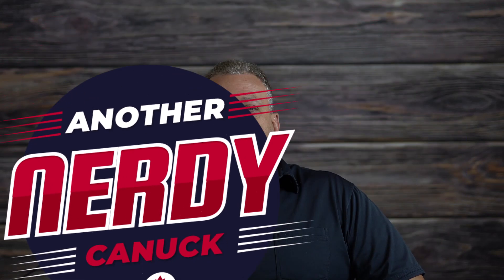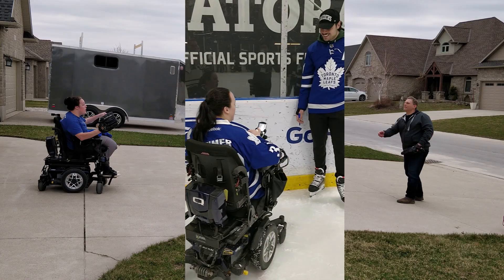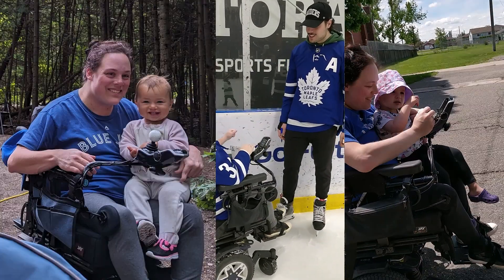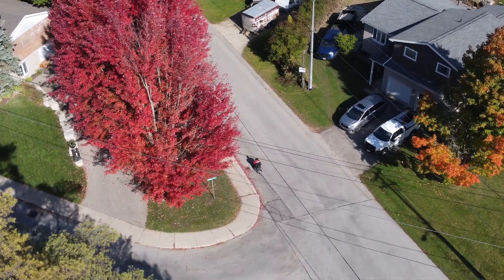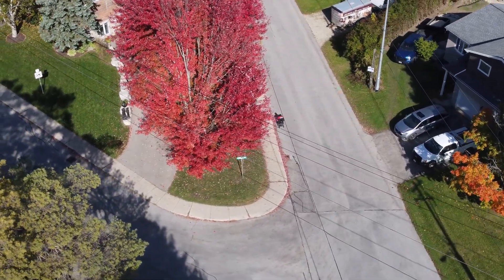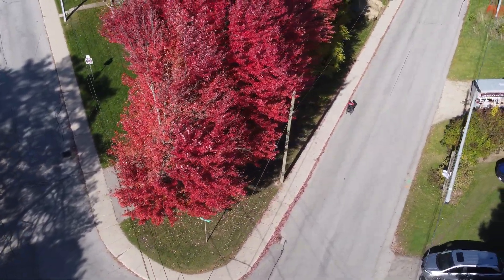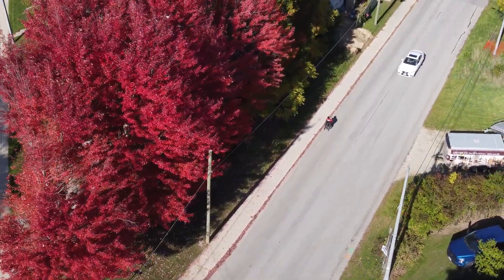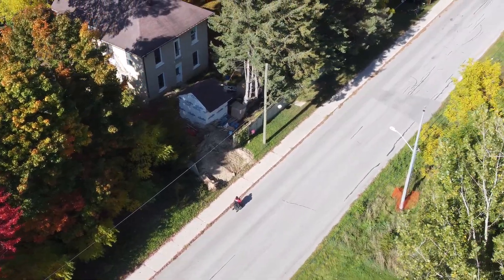My name is Dave and I am another nerdy Canuck. My daughter Jessica has been using a Quantum Edge 2 iLevel wheelchair for the past four years. Although we love the chair and how it improves her life, its most significant drawback is a relatively short range.